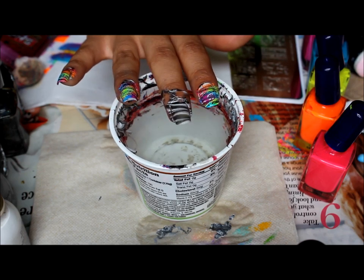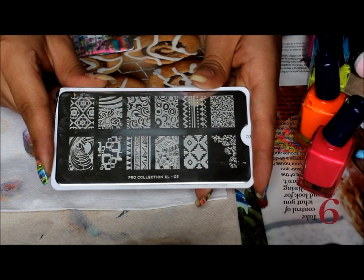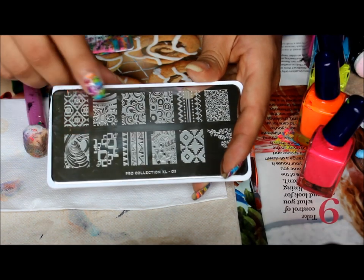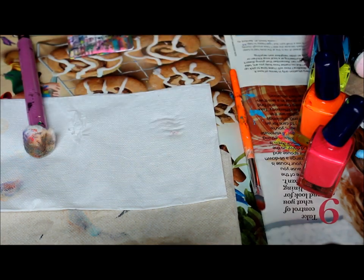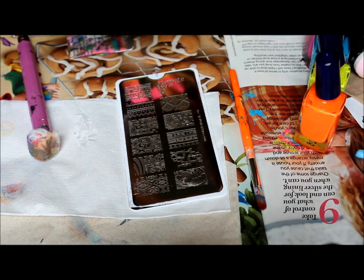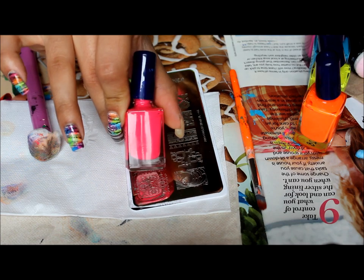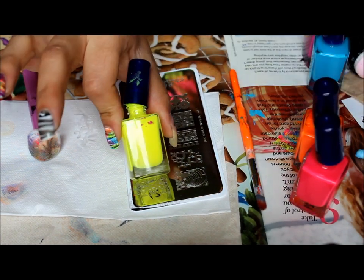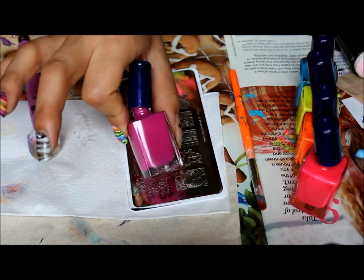And then I'll meet you back with the stamping. So here I have the Moyu London Pro Collection XL3 plate, and this is the design I'll be using right here. The stamping polishes I'll be using are from Mundo de Unas: neon pink, neon orange, neon yellow, turquoise, and fuchsia.